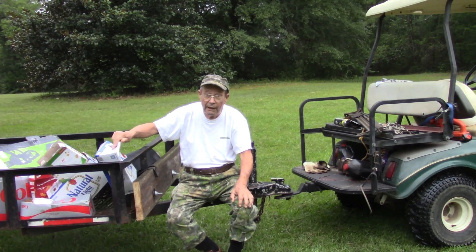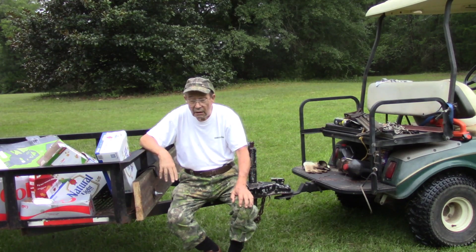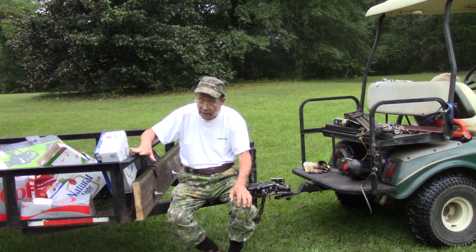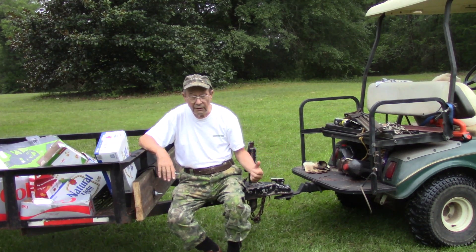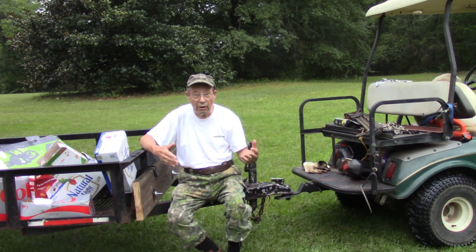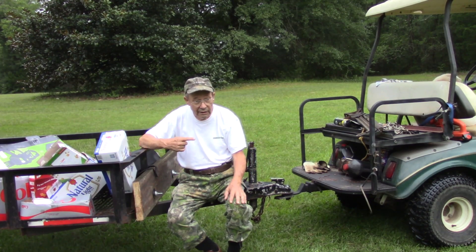This is obviously paper material, cardboard and paper. I'm going to use that to help start my fire. Unusually for this size trailer, I'm actually pulling it with my golf cart, so I don't have to move the larger truck around and I can maneuver this much more easily.